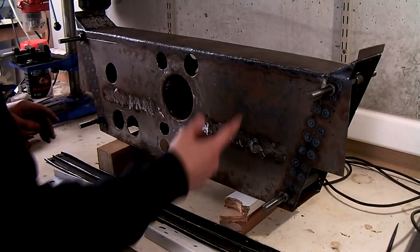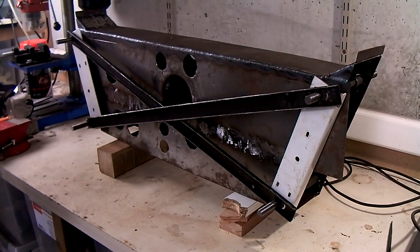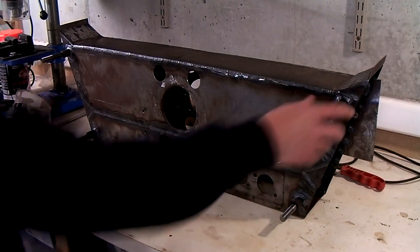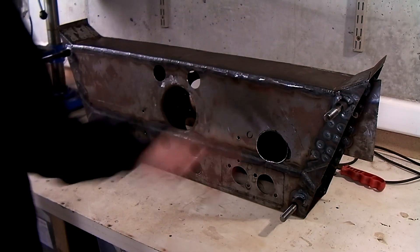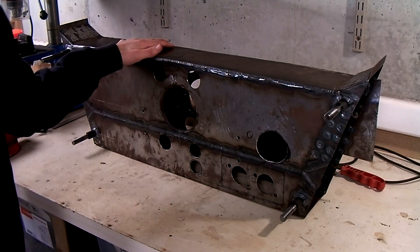Now I'll put the jig back on, double check the measurements, and then tack it in place. All the tubes for the pivot pins have been welded in and the pins line up quite nicely. More importantly, the jig still fits. So now it's time to weld this front T-section to the rest of the backbone chassis.